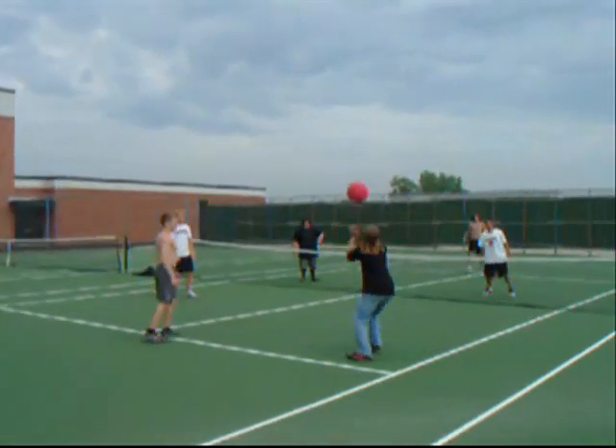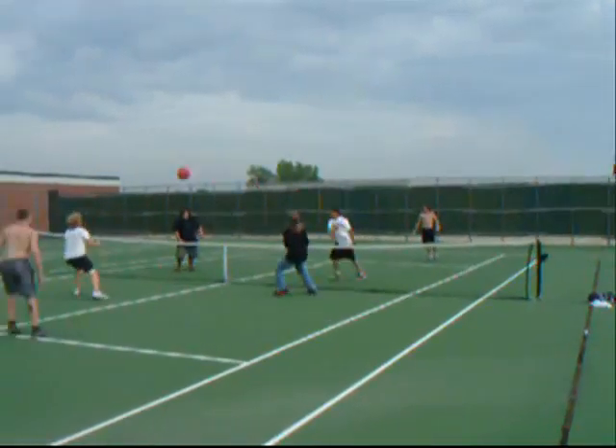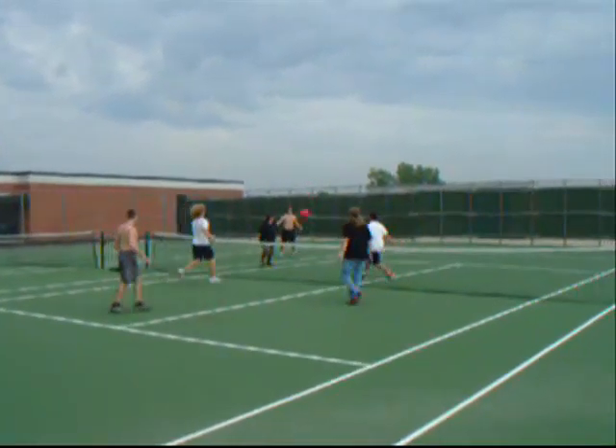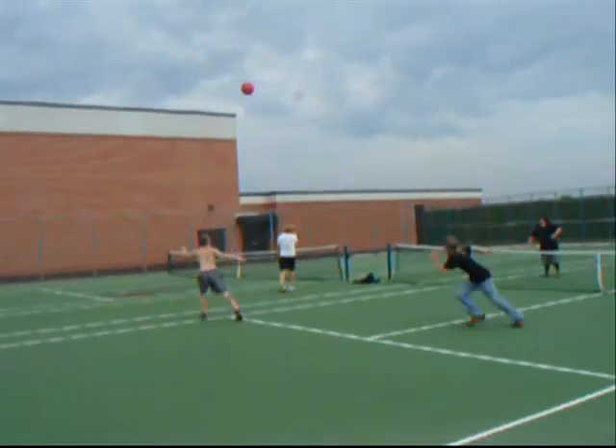Checkball's a great game. I hope you enjoy playing it and I hope this has been helpful. You should definitely check out the Facebook, or the MySpace, or both, or the free website for checkball. Get in there, start playing, and buy a WAKA-approved checkball.